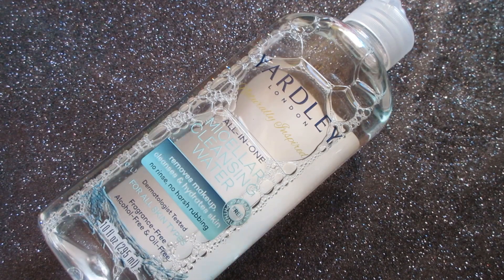Hello everyone and welcome back to my channel. Today I'm going to be reviewing another product — this is the Yardley naturally inspired all-in-one micellar cleansing water. I found this for one dollar at my local Dollar General.